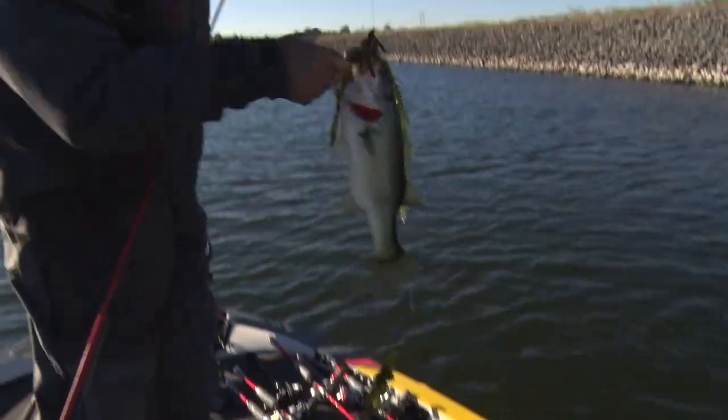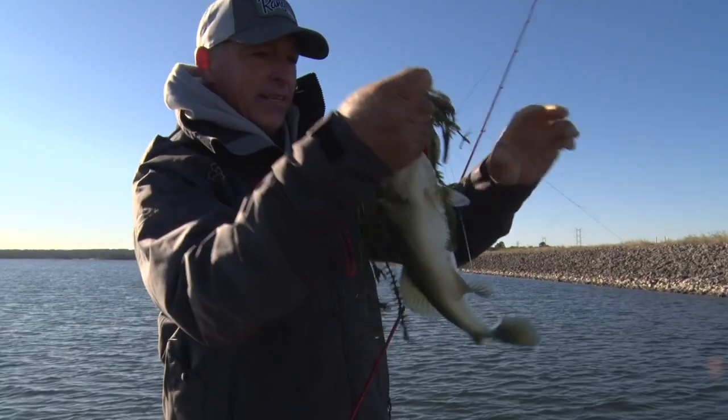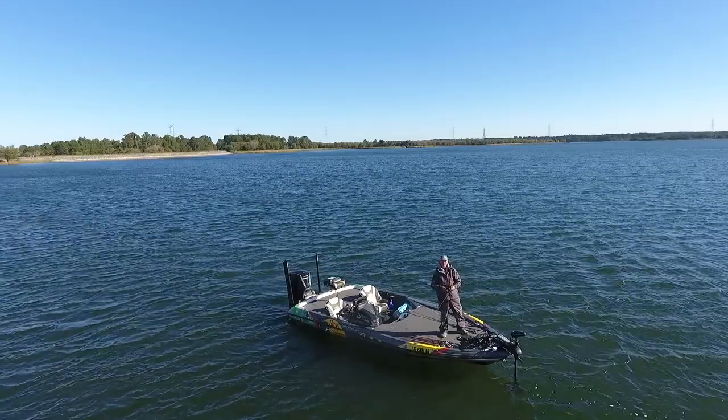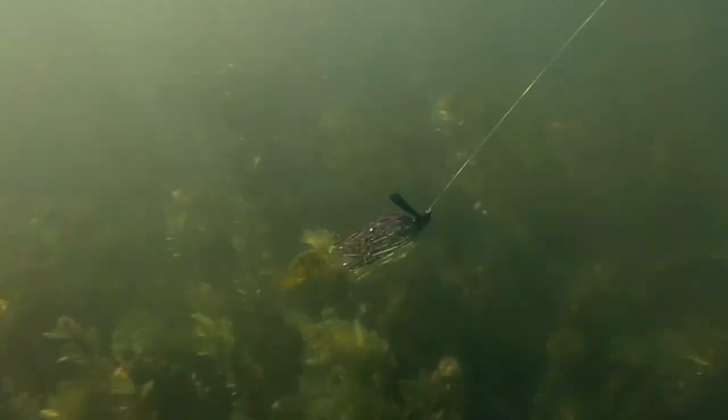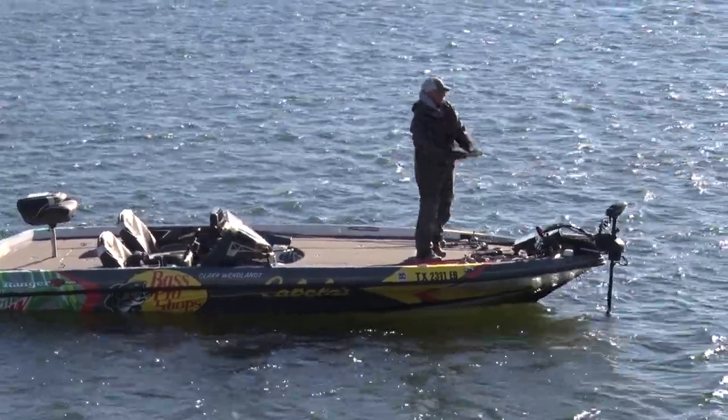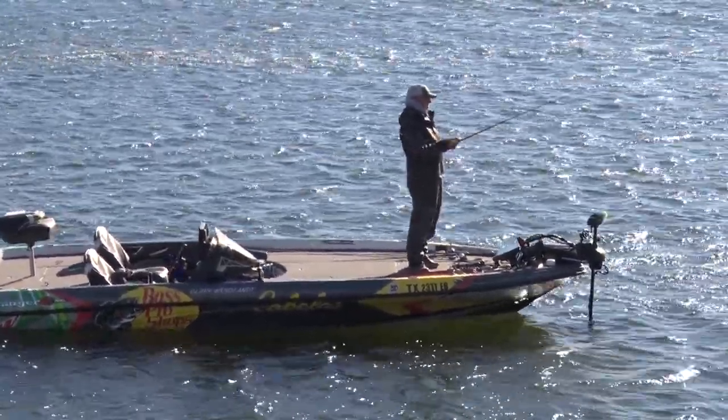About five years ago, swim jigs really came to the forefront of bass fishing. They're a great bait that you can fish in heavy cover. A lot of people thought at first that you had to get it in really thick slop for it to be effective, but it's a bait you can reel in open water, in thick stuff — just about anywhere. The great thing is, you just cast it out there and reel it in.